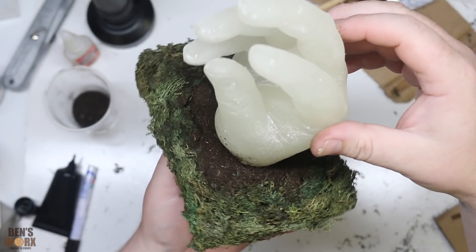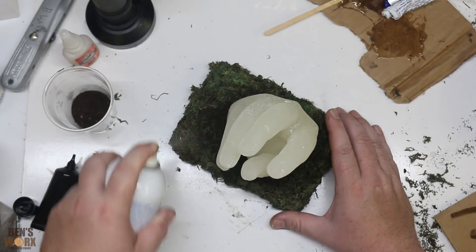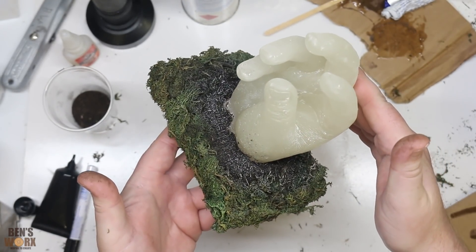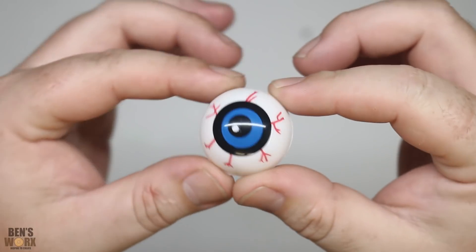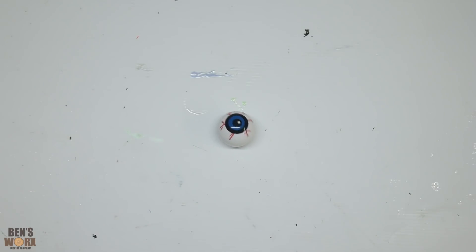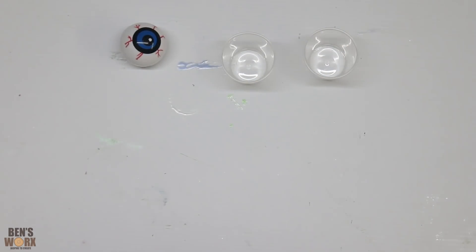I think that looks much better. I'm going to let this sit for a couple of hours and let everything cure. While that's curing, I've decided I want the hand to be holding something — so I found myself an eyeball. Now all I have to do is modify it to make it look creepy. Pretty much like everything else I make, I have no idea how I'm going to do this.